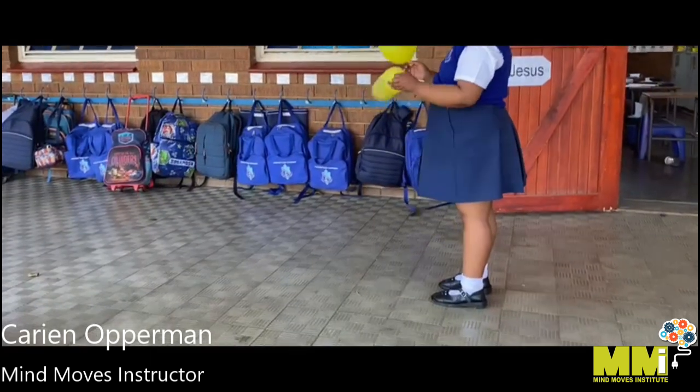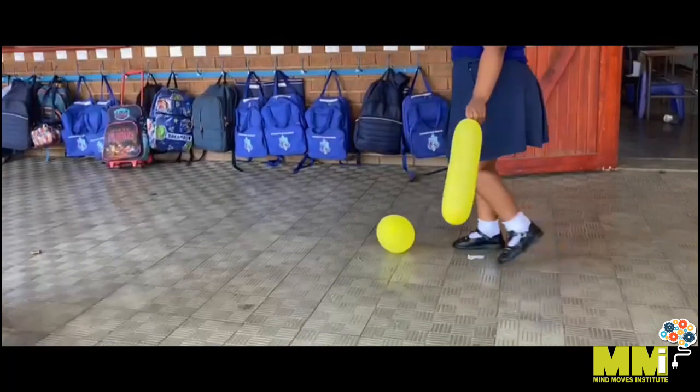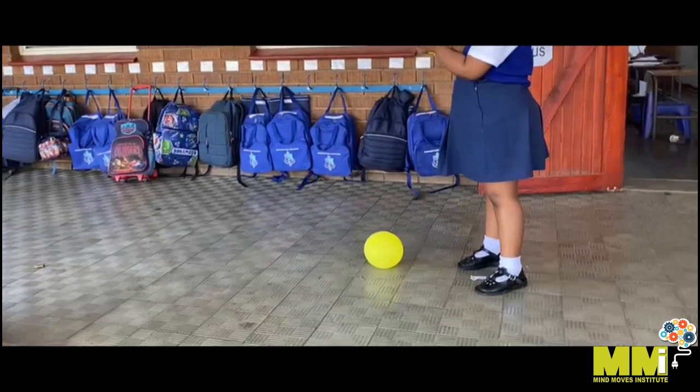Okay sweetheart, you're going to put down the one balloon — the round one — and you're going to wait. First you're going to hit it with the other balloon. Let's see how quickly you can get to the end of the corridor.